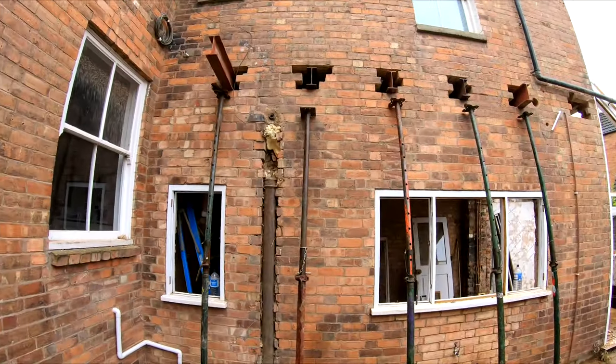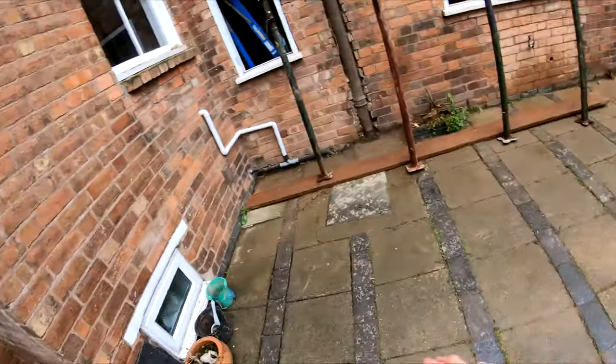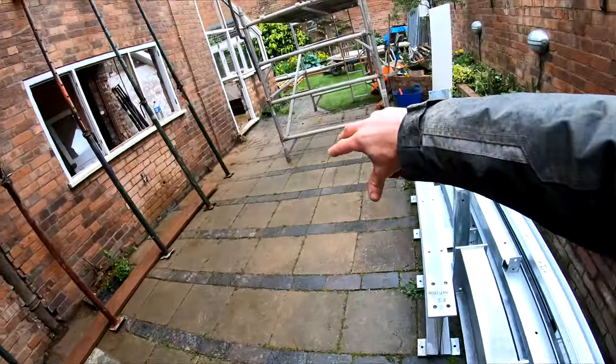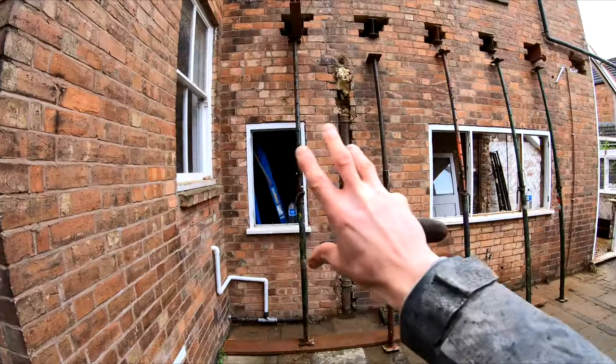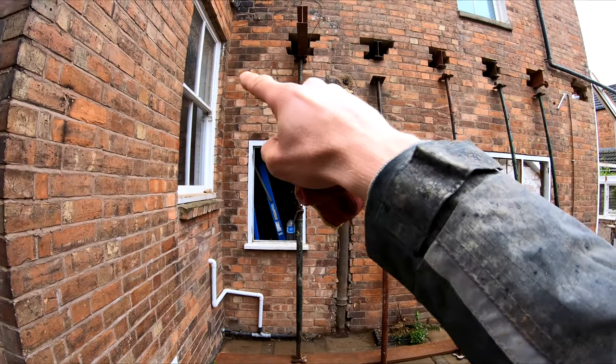Today what we're going to do is put these needles in the wall. There's going to be an extension — the footer will run across here and then back in across there. We need to remove this wall here, and then a new steel will be put in just underneath these holes here.